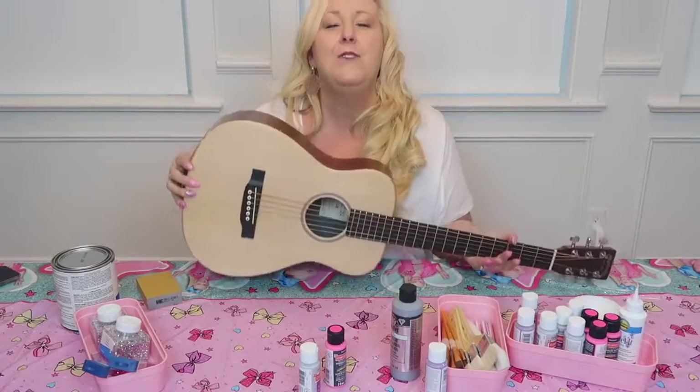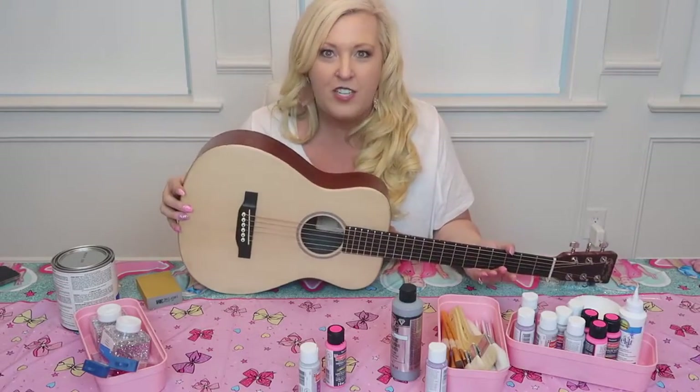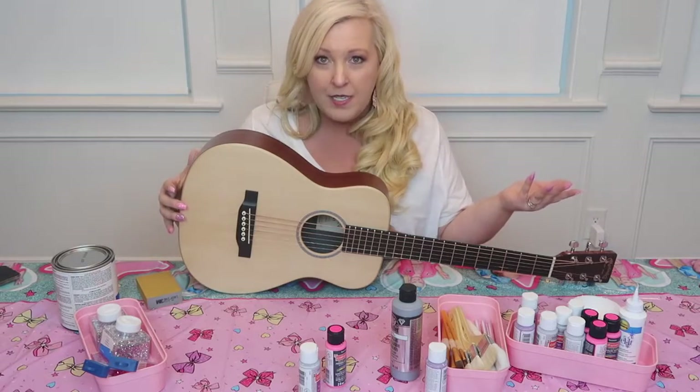Hey everybody, it's Friday and you know what that means. It is time for Jess It Up. Welcome back to my YouTube series.